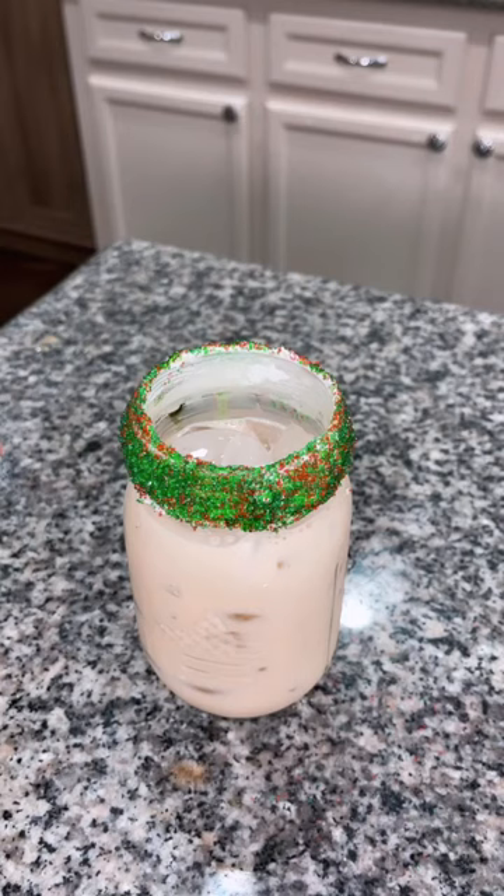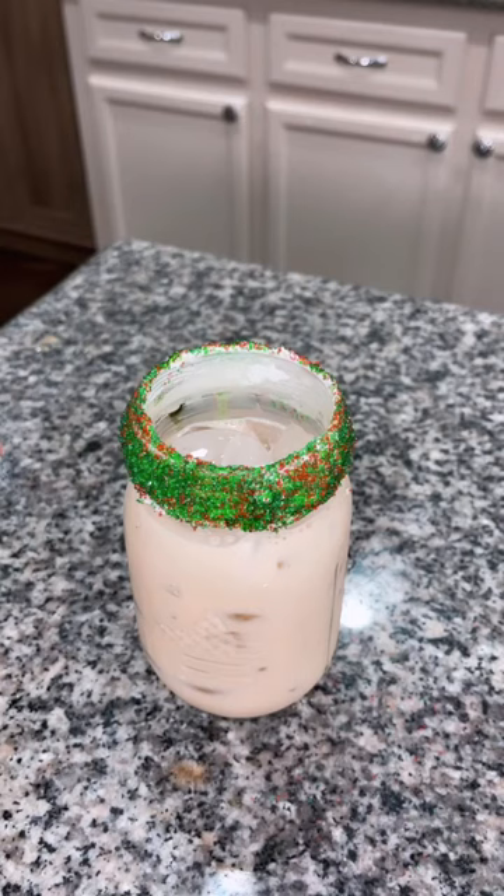So here we are, we're gonna stir it all together and enjoy this cocktail. And just like that, we've got our Christmas cookie cocktail. Cheers y'all!